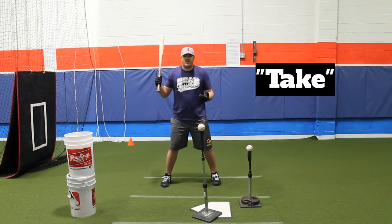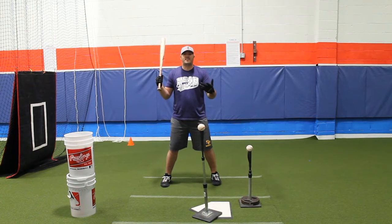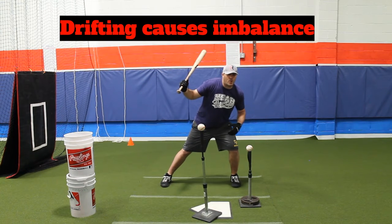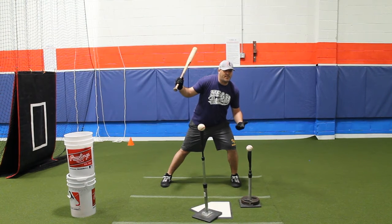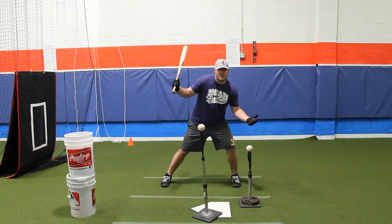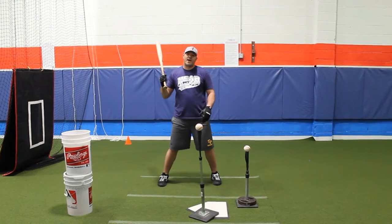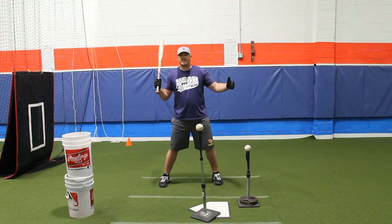The reason I add a take into this drill is because I want to see how my athletes load. If they're loading and they're striking the ground and drifting forward with their load, that's going to tell me something — they're going to be susceptible to off-speed pitches. They're getting heavy on their front side, which means they're probably not going to be very powerful through their attack when they go to swing. It's important to add that wrinkle in just to see how they're loading and progressing through the phases of hitting.